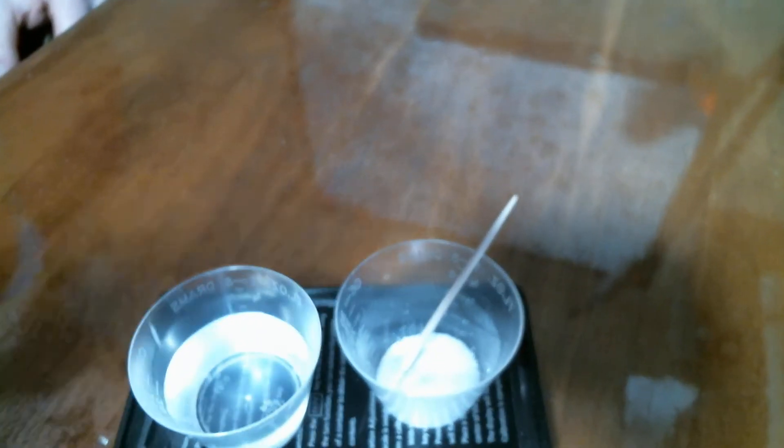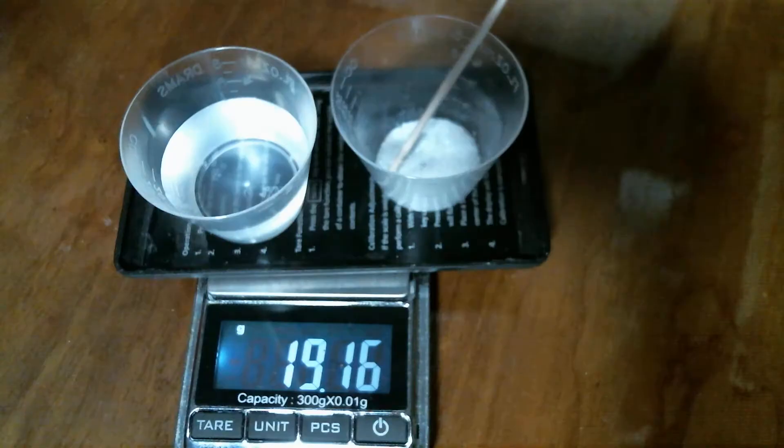Let's move that a little bit closer so you can actually see the full decimal point. 19.16 grams.